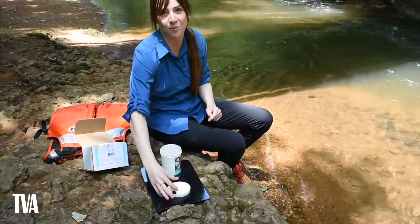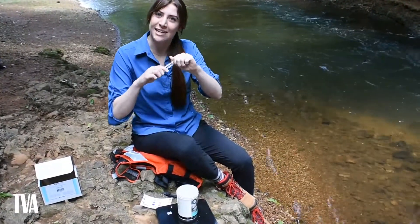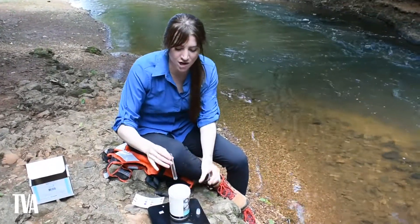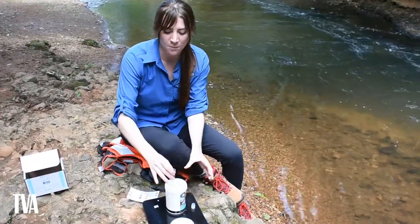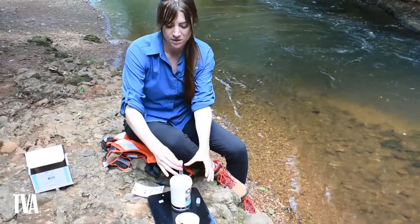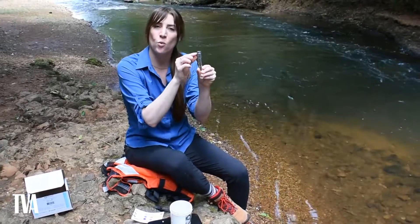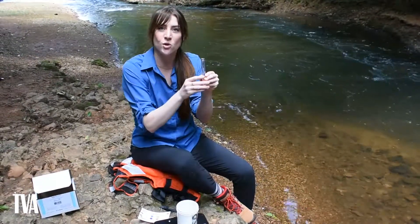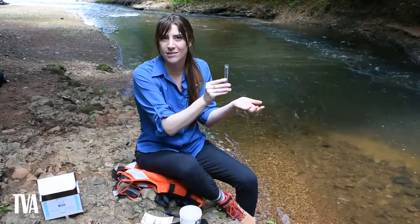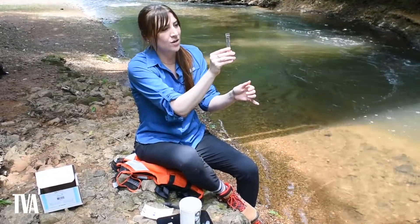Next up is the pH test. Take your test tube and remove the top. Place it in your beaker to fill it — if you don't have enough water, tilt the beaker to the side. Completely fill the test tube. When you pull it out, there is a 10 milliliter line on the outside. You want to get the water back down to the 10 milliliter line by flicking water out a little bit at a time, until you reach the 10 milliliter mark.